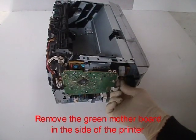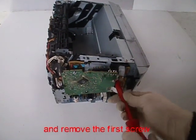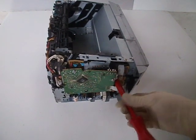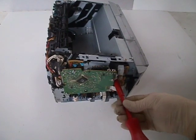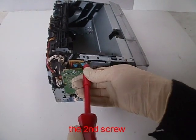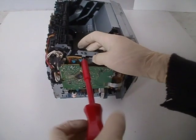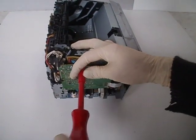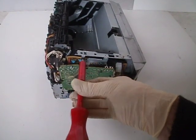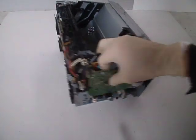Remove the green motherboard from the side of the printer. Unplug the flat cable and remove the first screw. There are three screws in total — the second screw and the third screw.